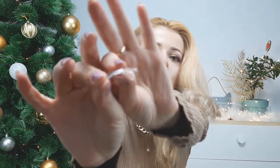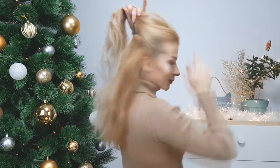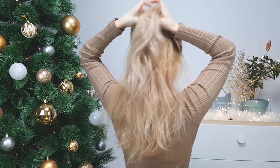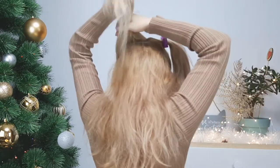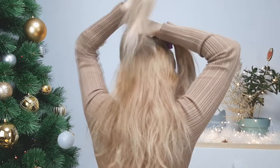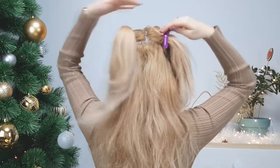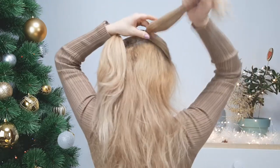First of all, you'll need a lot of clear elastics like this. Then you want to divide all your hair into half — top and lower section. Then our top section we'll divide into two and make two ponytails from them, and then we want to make two ponytails underneath like I'm showing, so we will have a total of four ponytails.